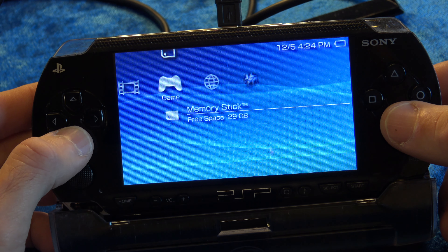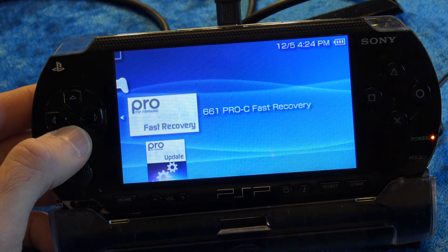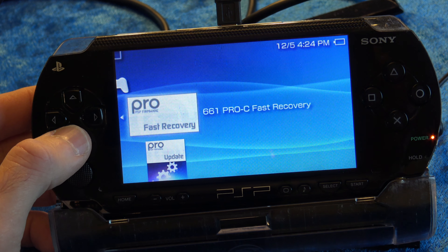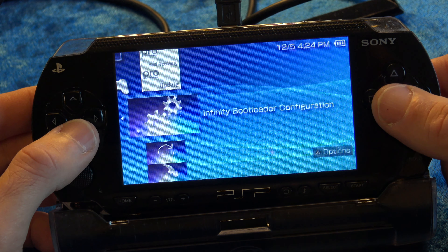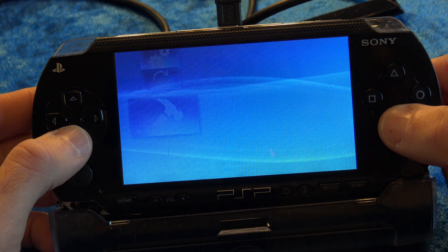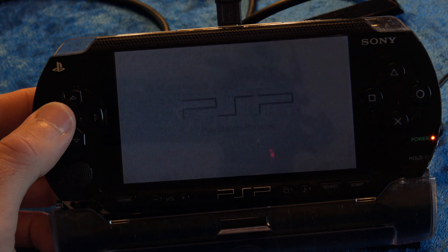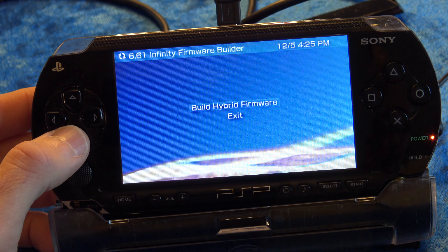Custom firmware is now running on the PSP. In theory, if you just wanted to go through the quick launcher process each time, you could stop here. But we're in the business of doing things the best way possible on this channel. Let's go ahead and put in a permanent custom firmware install that will be there even if you cold boot. So go down to Infinity Firmware Builder and press X. When faced with the choice of building hybrid firmware or not, build the hybrid firmware and press X.